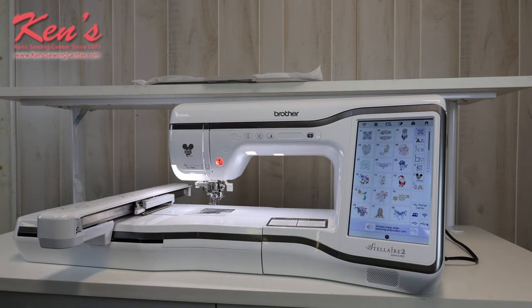So we go into our regular embroidery mode and I have designs on the machine, so you don't have to buy any designs when you get home. Everything is laid out really nice and easy, and I can pull up a design that I'm wanting to work with.